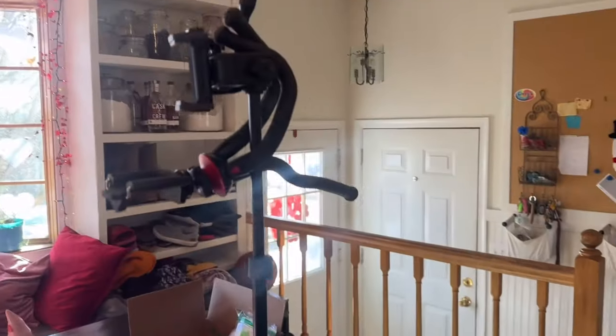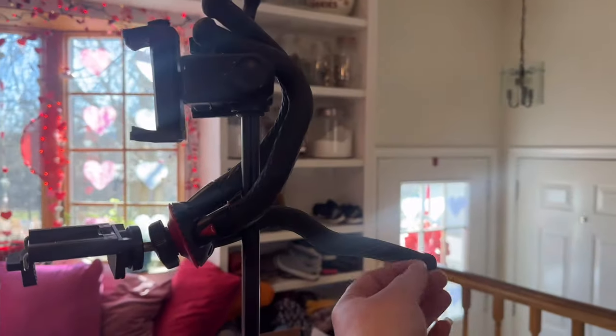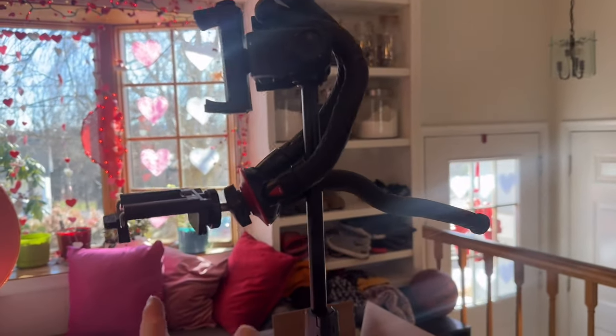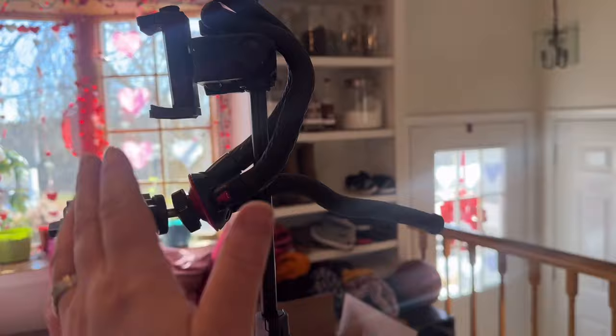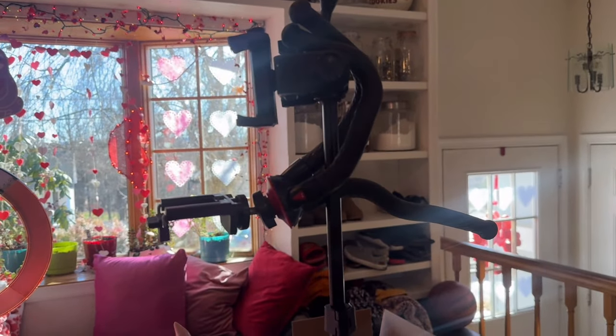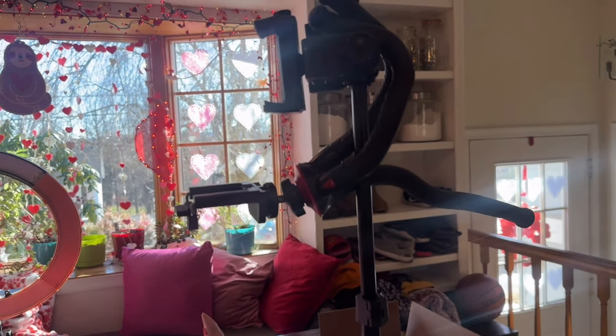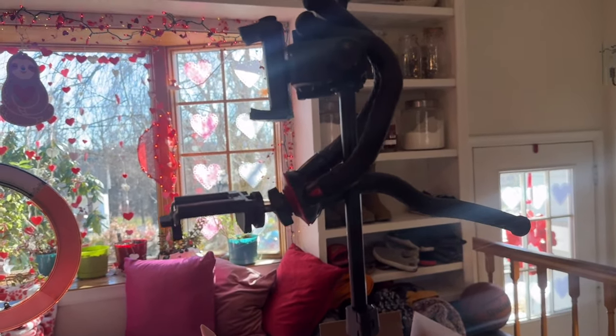I'm going to record me going through my vendor's binder, and I was trying to figure out a way to actually have you over my shoulder a little bit better, and this is what I came up with. I've got two tripods - one that's got like wormy arms and it's hooked to the other one that's up real high. I'm hoping this has a better angle because the last one I was cutting off parts of the binder.